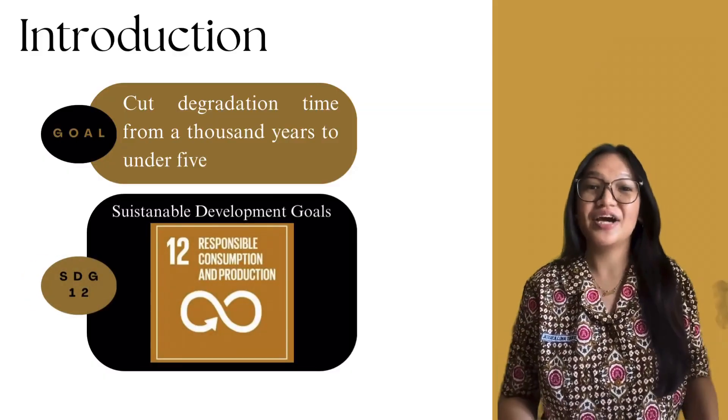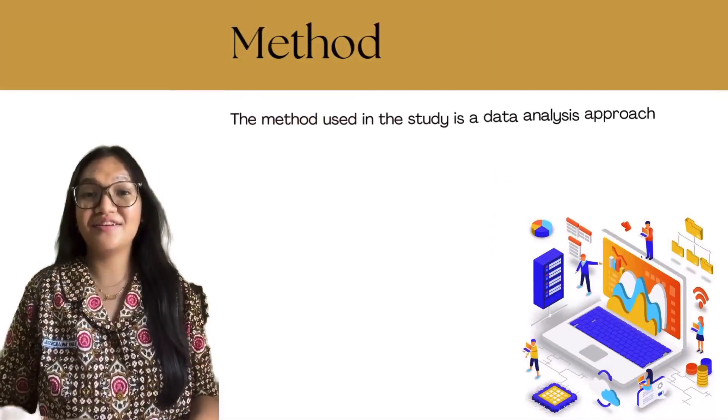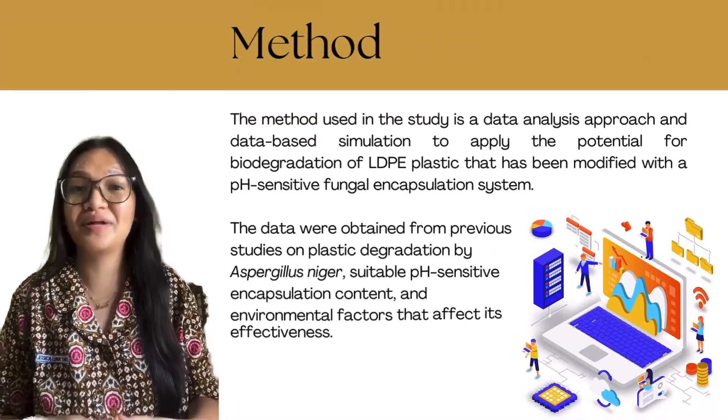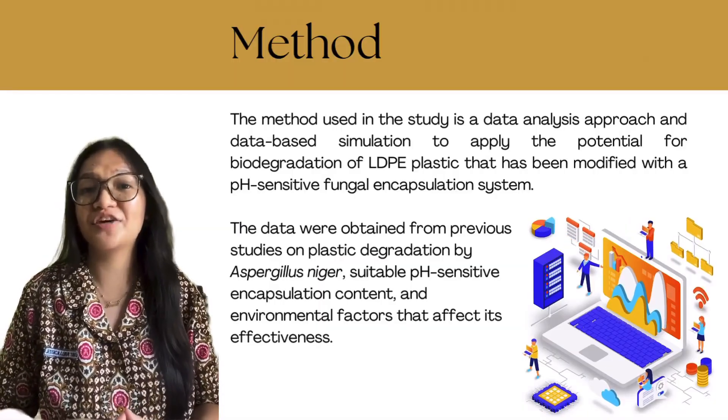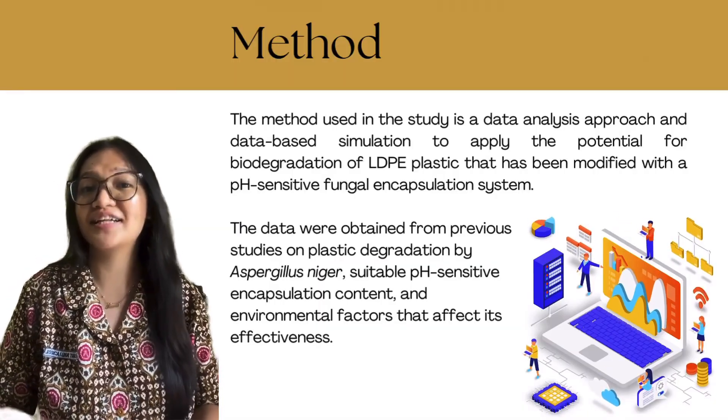With FUN LASTIC, we are shaping tomorrow with an innovative solution to plastic pollution. The method used in this study is a data analysis approach and data-based simulation to apply the potential for biodegradation of LDPE plastic that has been modified with a pH-sensitive fungal encapsulation system.